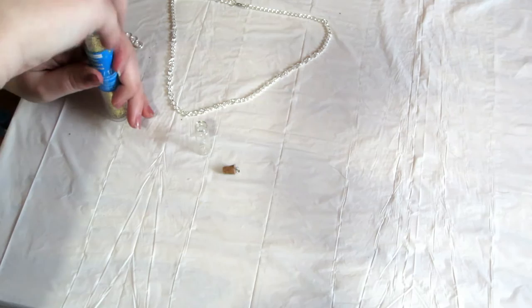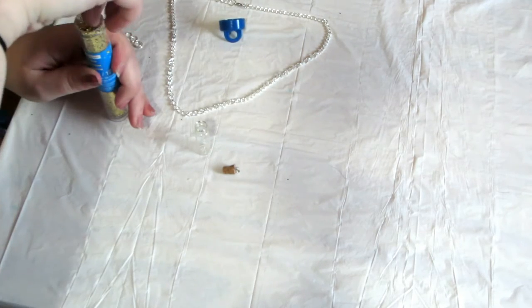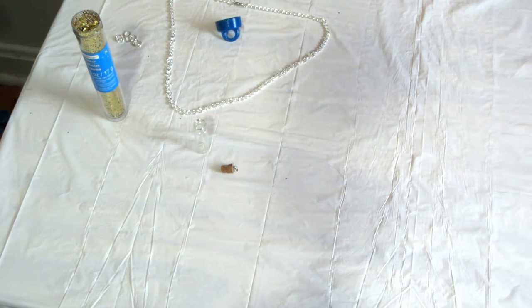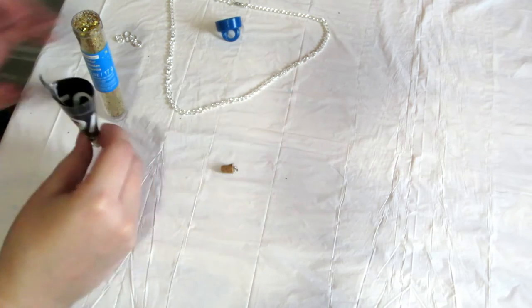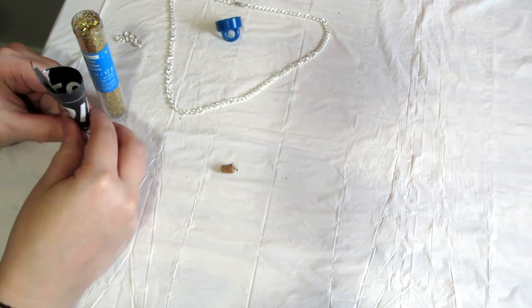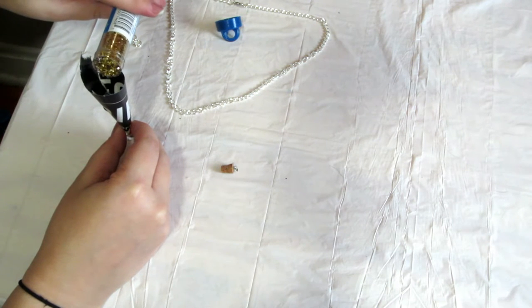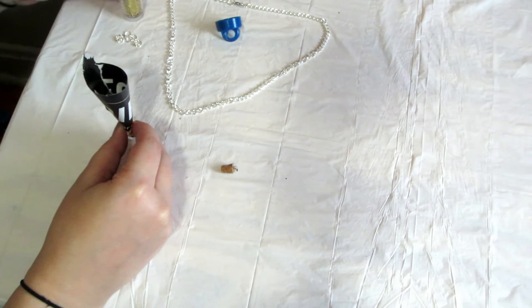Then you're gonna switch to your bottle. For this you just need the bottle, the glitter, and the clear nail polish. If you are smart, you will have a funnel or some means of easily getting the glitter into the tiny little bottle. I didn't have a small enough funnel so I had to make one out of a piece of paper and just poured the glitter into that. I used gold for this and filled it up about a quarter of the way.